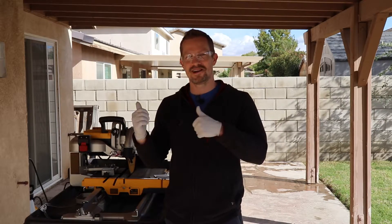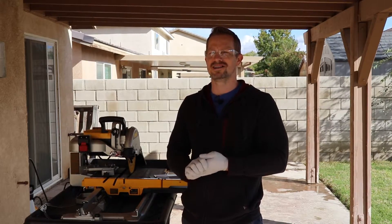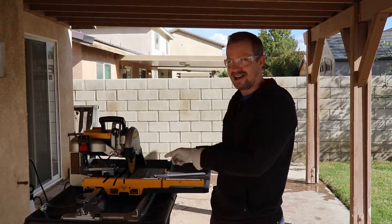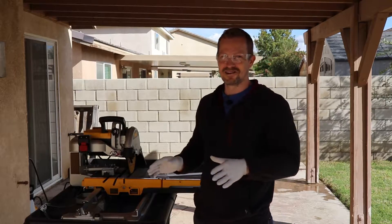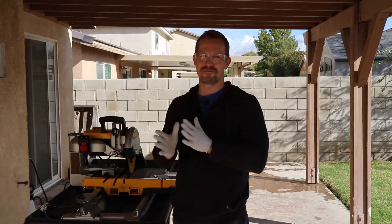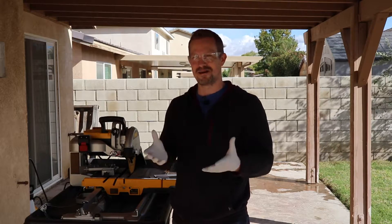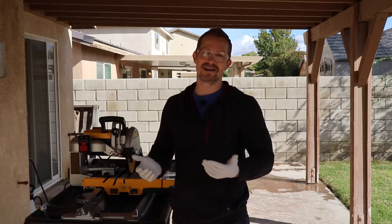Hello everyone, Jason here with VCE Edge. I'm out here to try a little experiment. I want to cut some titanium using a tile saw. I have no idea if this is going to work and I couldn't find any information on if it's possible or what happens, so we're going to try and cut a few pieces and see what it does.